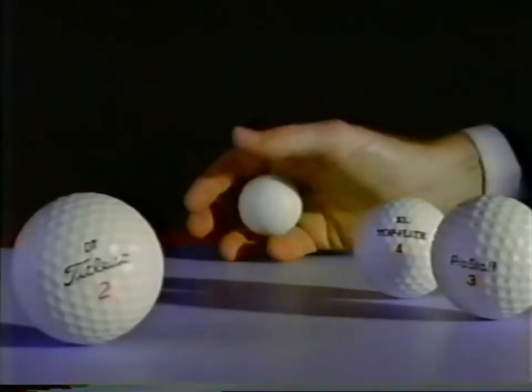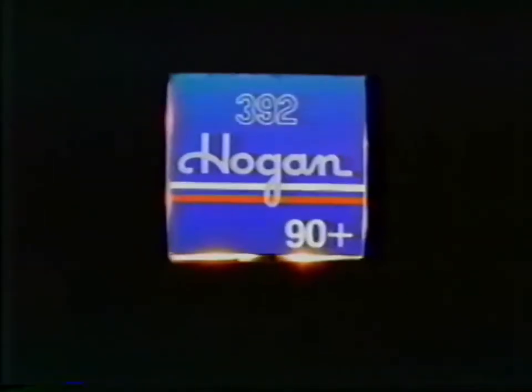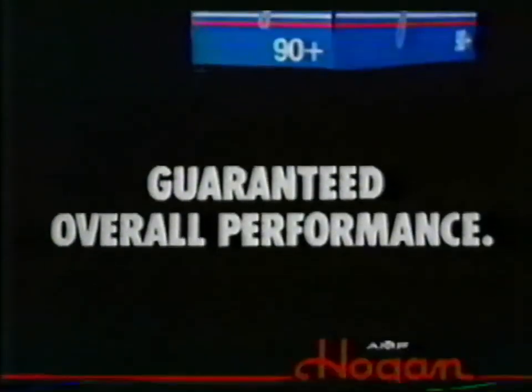And if you're not satisfied with its overall performance, we'll give you your money back. The new Hogan 392. Guaranteed overall performance. Over all. Guaranteed.